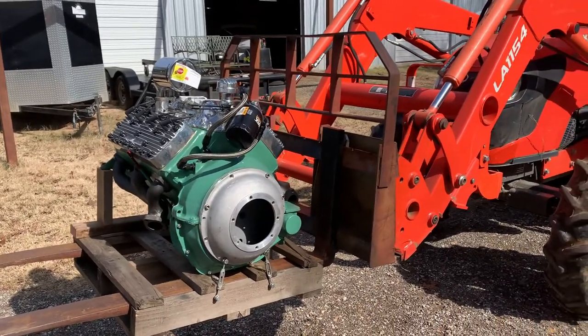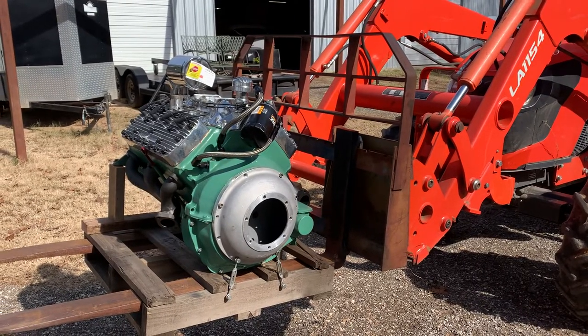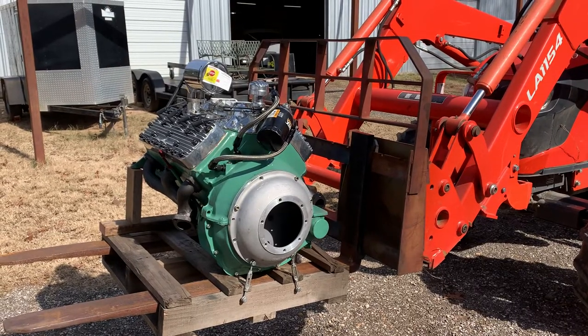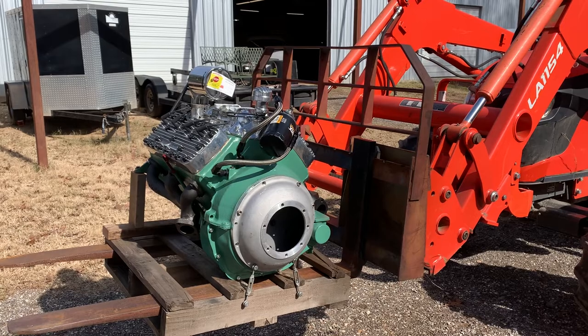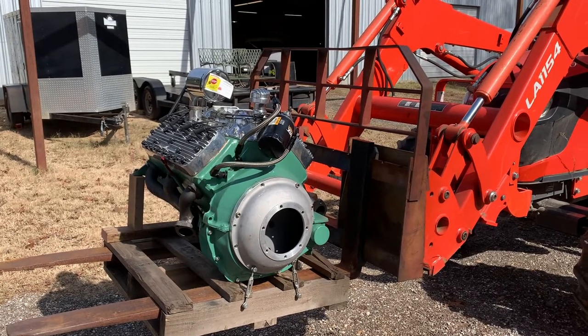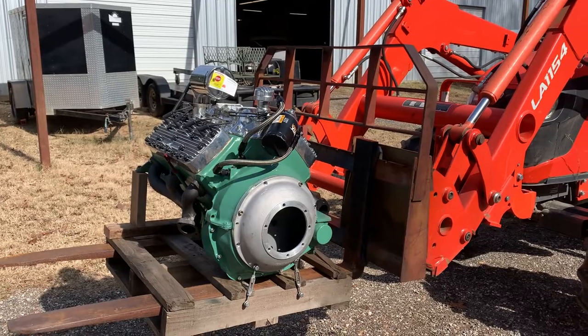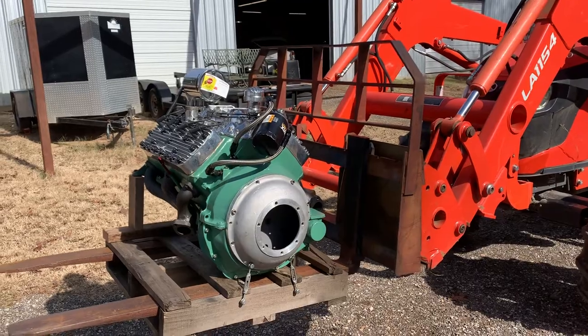Greetings from the road. This is Freighter Jim in Palestine, Texas, and I'm here with the owner of Shamrock Speed Shop. This is going to kick off a series of videos about him and his evolution to owning this shop. He's going to start with this engine — he helped design this engine that Tim McMaster built. It's a flatty, and he's going to tell you about it.